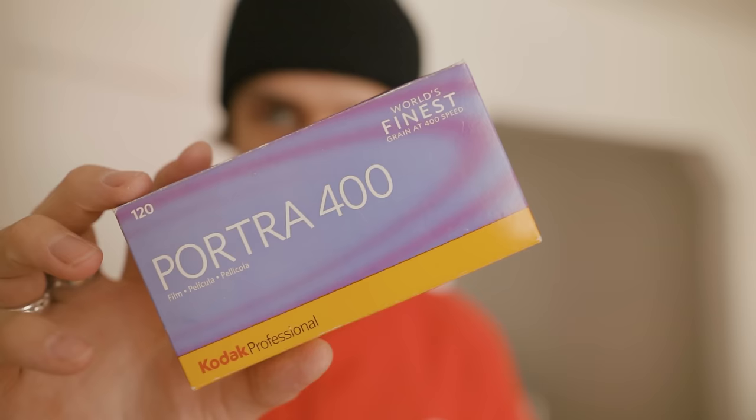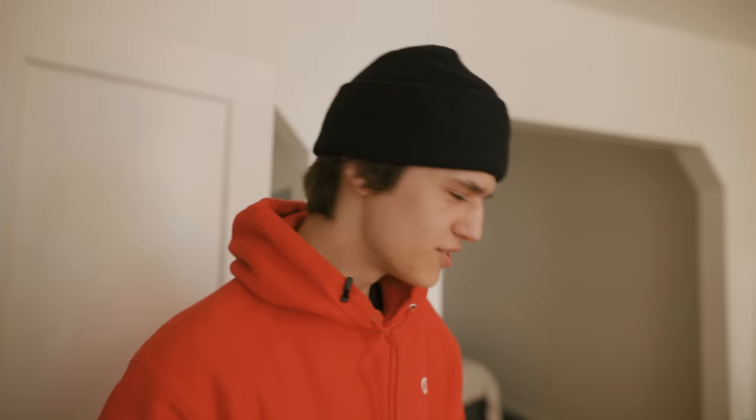Obviously, I'm going to be developing some Portra 400 — got my two rolls right here. I think that's pretty much everything that I already had. I picked up some new stuff as well, which I'll show you right now.